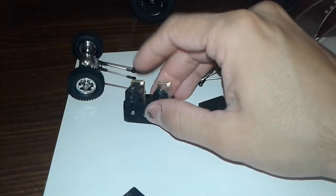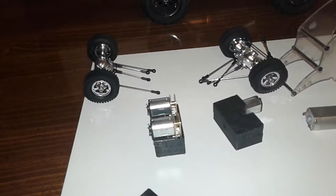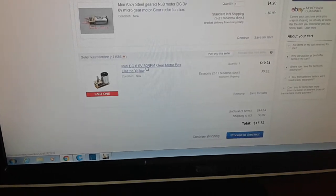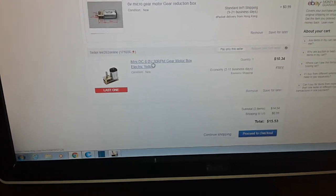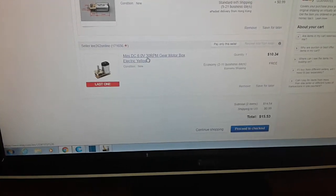These are gonna be a little bit of a problem because I haven't found anybody here in the US that sells these. Everything I find is on eBay from China. You're looking for mini DC 6-volt gear motors. This one is 30 RPM - don't get that one, that's way too slow. Go for at least 150, 200, or higher - 400 being the highest if you're gonna be doing some crawling. If you want to go a little bit faster you can go up to like 1300 RPMs and it'll still work out, but I think between 250 and 400 is good for crawling.